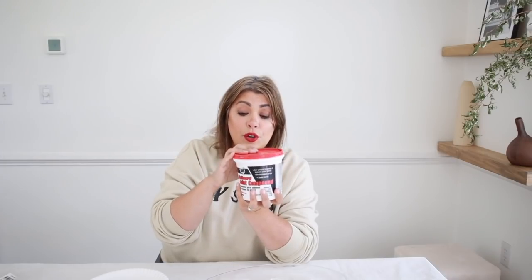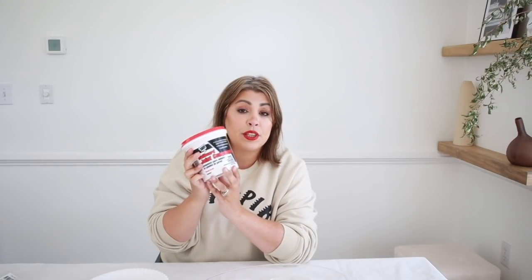I bought this joint compound at Lowe's because I needed a larger bucket, but they probably sell it in smaller containers at the dollar store. If your Dollar Tree doesn't have it, you can go to Lowe's, Ace Hardware, or Home Depot. We're using joint compound to create texture and mimic that stone look — it's going to dry hard, develop cracks, and be bumpy, which is exactly what we want.